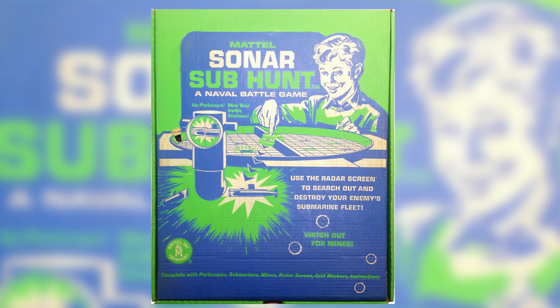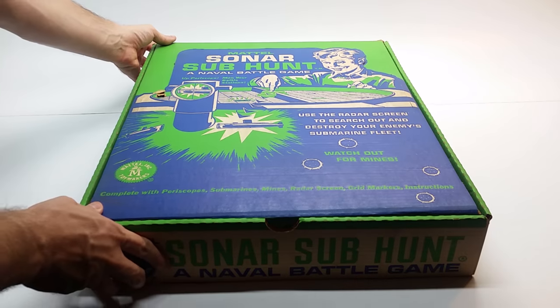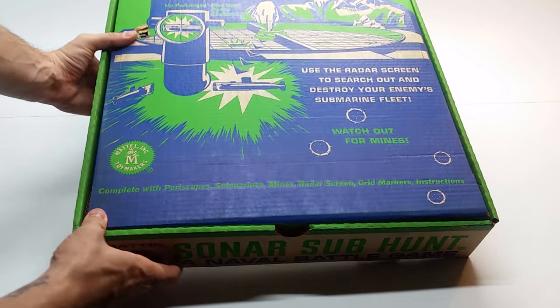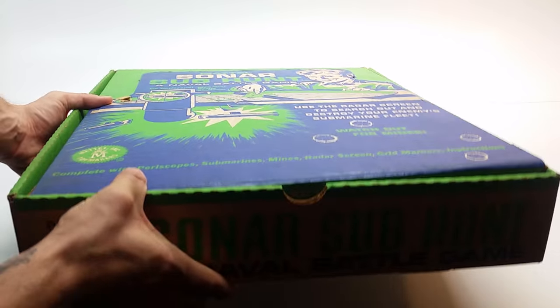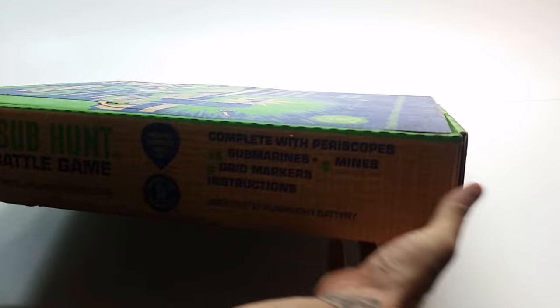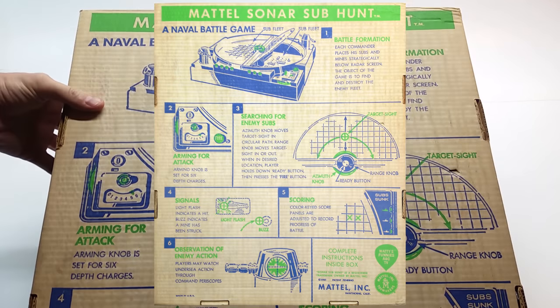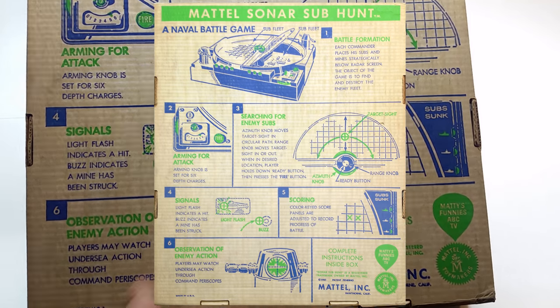After that brief little history, let's unbox this and see what we got. The best part about this is, from what I can tell, it's relatively untouched. The box is a pizza box-type setup — I've never really seen that in a board game. Back in this time, customer tampering wasn't a huge issue as it is nowadays, because there's no type of fastening — it's just a straight box, you open it, take it out, play with it. The box is in excellent condition, and on the back we can see a brief summary: Mattel's Sonar Sub Hunt, a naval battle game — battle formation, arming for attack, searching for enemy subs.